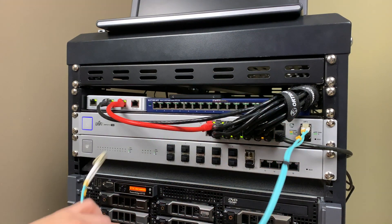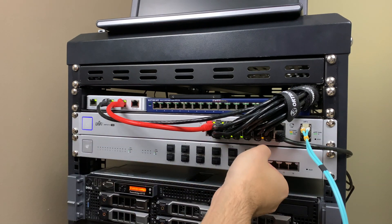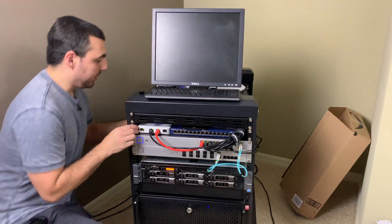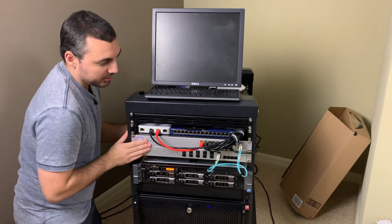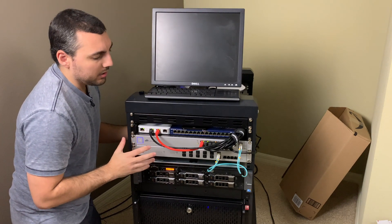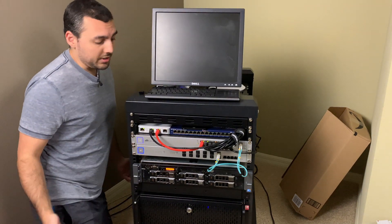Once I get it plugged in — alright, now I got it plugged in. All I have to do is now provide power to the switch and adopt this thing. Unfortunately I won't be going through the adoption process with you guys; I will simply cut right to the part where it's working and configured, but I will talk about any nuances along the way if I find them. So we got power, and I'm going to go ahead and adopt it and get it configured.